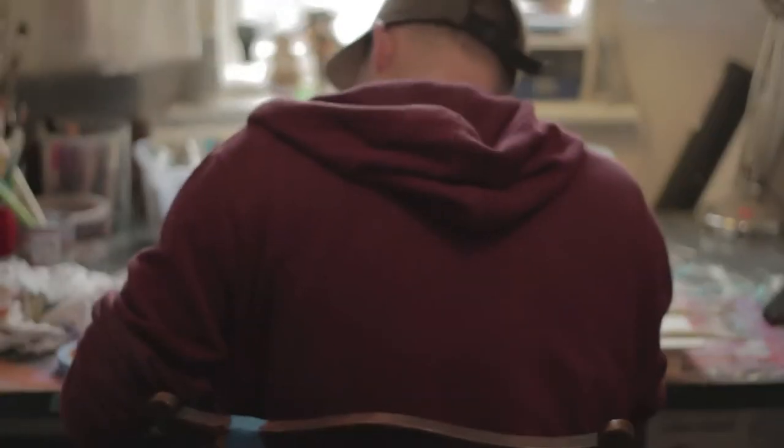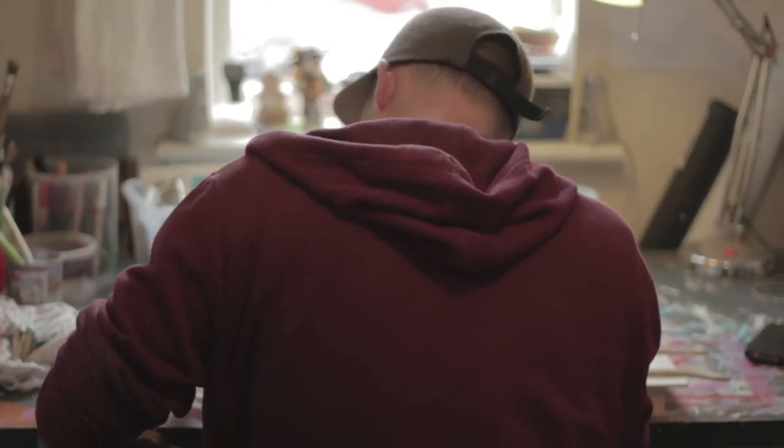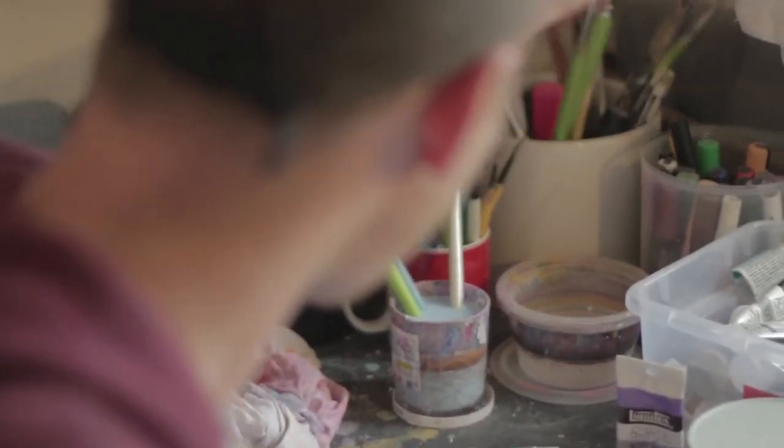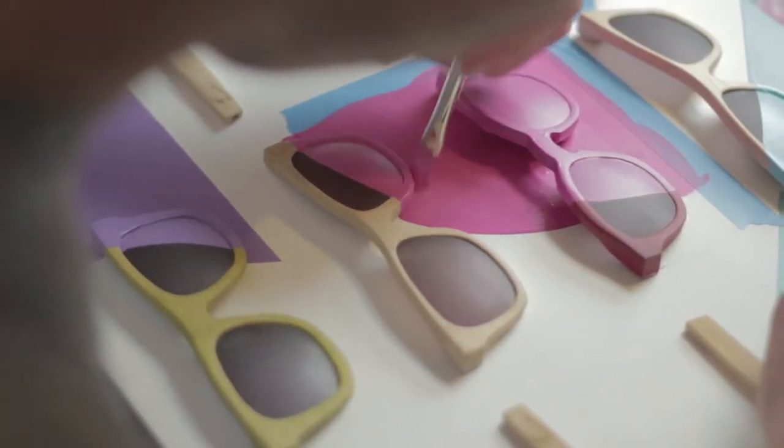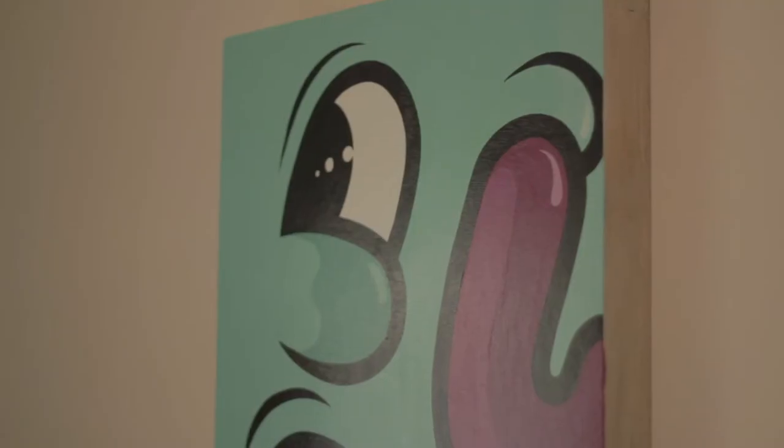With the shapes and stuff, it's just naturally happened. My characters started out super simple, and then I started getting more detail into my characters, and then I started stripping them back again. It's got to the point where it's certain shapes from those characters that I enjoy drawing the most, and that's what I've taken from it.